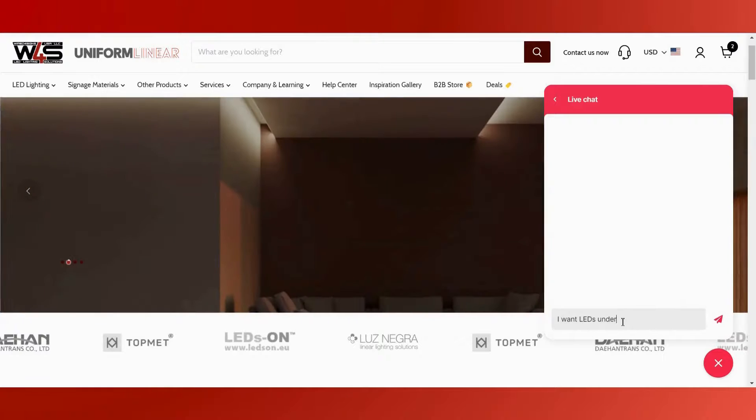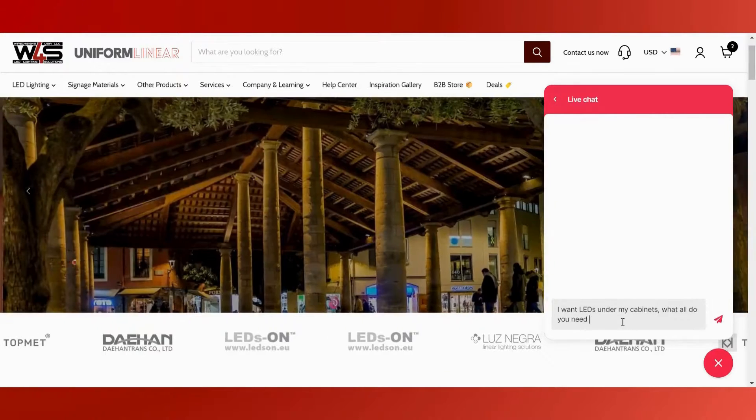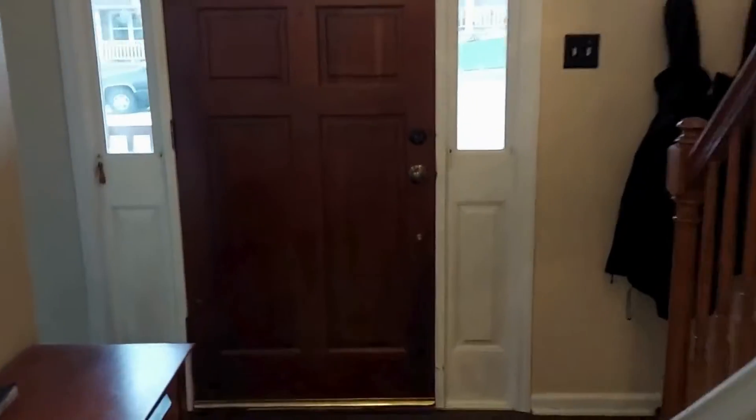The next step is purchasing materials. If you want high quality products that will shine for years, the simplest way is to head over to our website and use our live chat to send us a message. We'll work out the rest and assemble and ship your custom fixtures in two to three days.